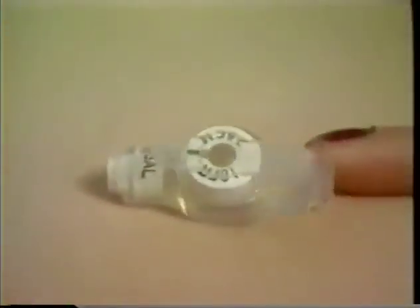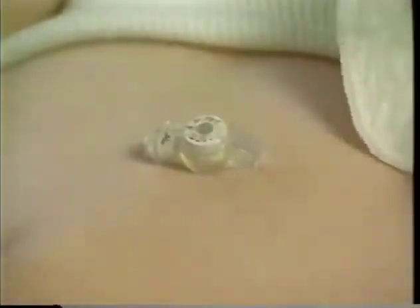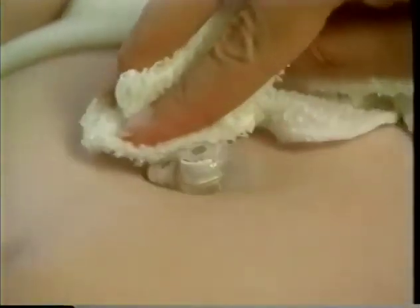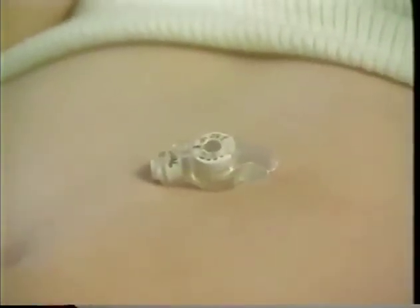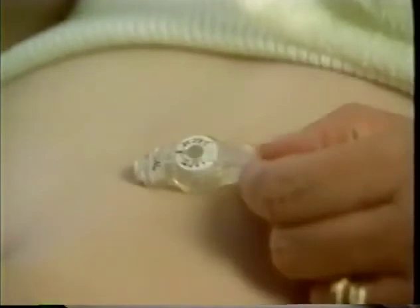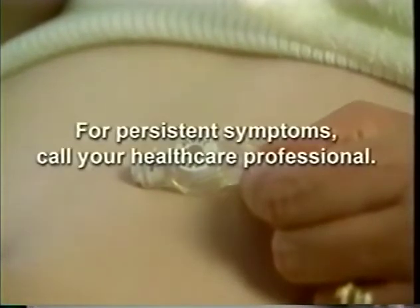Keeping the stoma site clean is very important, but it is also very simple, with just a few daily steps. Each day, rotate the tube within the tract to prevent adhesions. Clean around the stoma with mild soap and water, and pat dry. Your doctor or caregiver may recommend other cleansing agents as well. Be sure to check the stoma site daily for any signs of redness, leakage, infection, swelling, or bleeding from within and around the tube. If you find such symptoms and they appear persistent, call your health care professional.